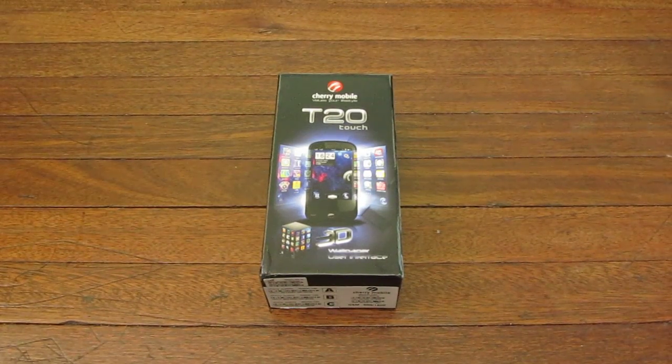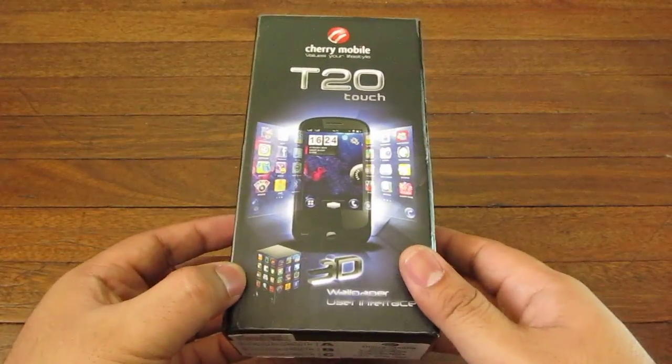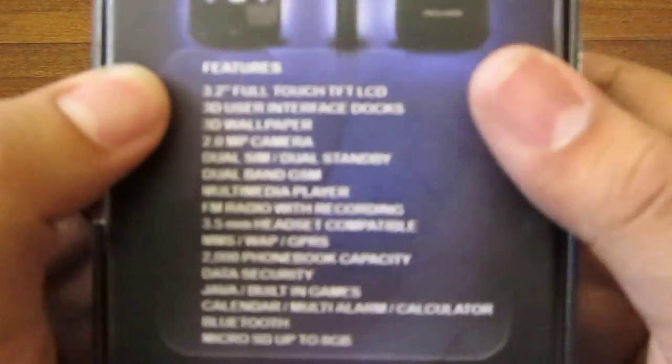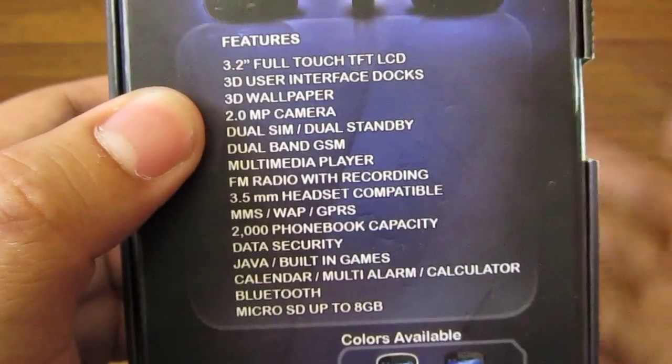Hey guys, I'm Alex from TheTechnoClass.com and today we're unboxing the Chermobile T20 Touch. This is a feature phone with a 3.2 inch resistive touchscreen with a bunch of 3D interface stuff, a 2 megapixel camera, dual SIM, dual standby.